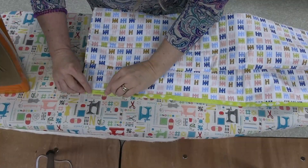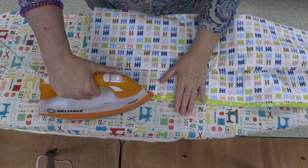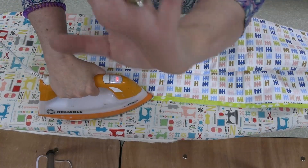So I'm just going to go ahead and finish pressing this binding down so I can get this quilt finished. Bye for now, happy sewing!